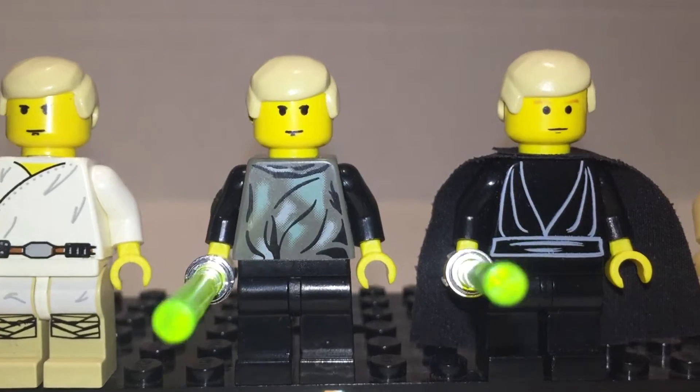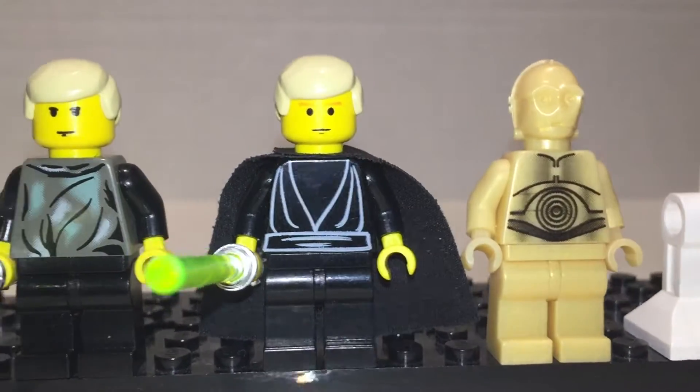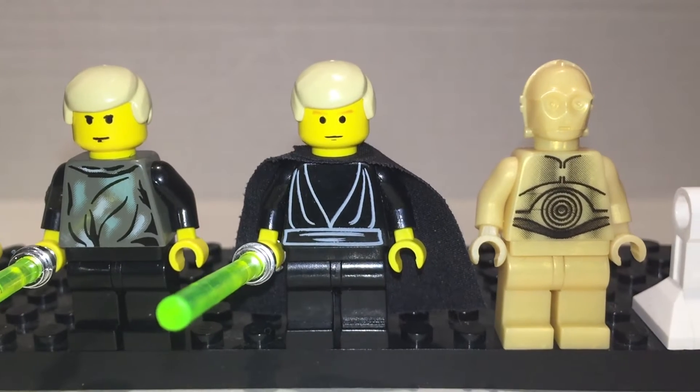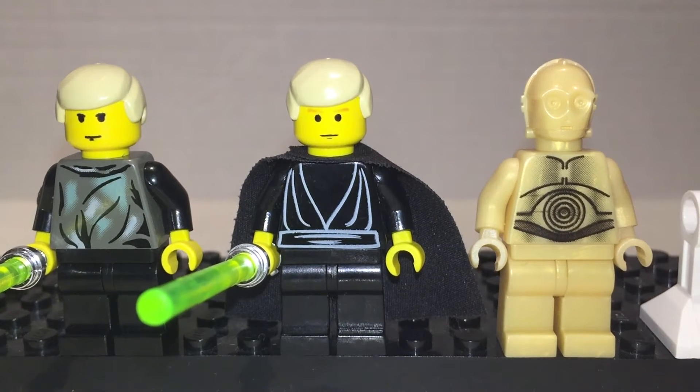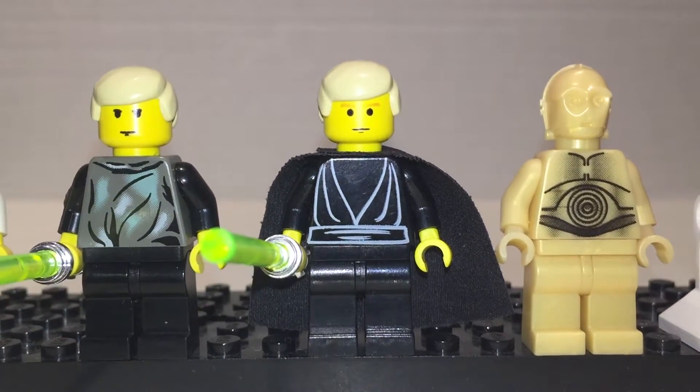Here's Luke from Endor. I love this print — it's really sort of ratty and dirty in a way. And here's him from the final duel or Jabba's palace, wearing the black cloak. I like the print on this one too. Simple. Understated.